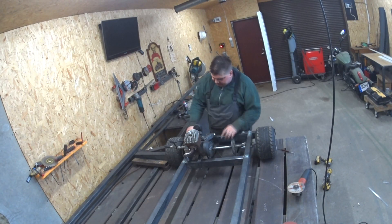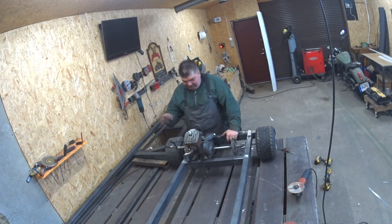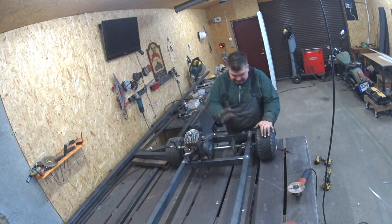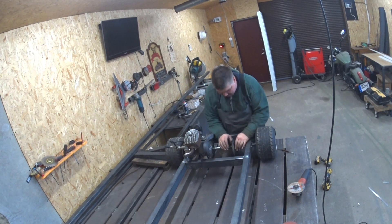The exhaust pipe is done. I've made a little bracket from a piece of metal so it's all strong now. Let's jump on the brake system.